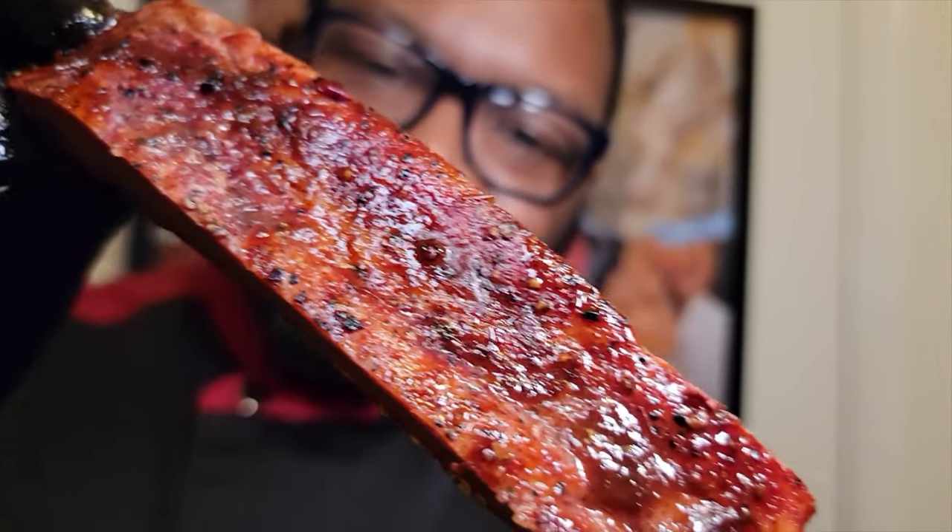There you have it, fam — absolutely delicious St. Louis style ribs in under two and a half hours. Look at that, it looks absolutely delicious. We gotta get in the back for a taste test — cheers!